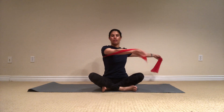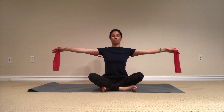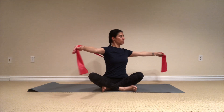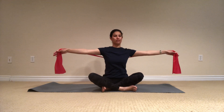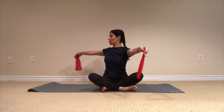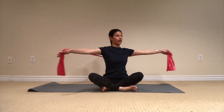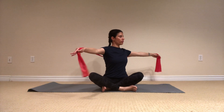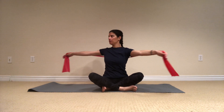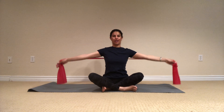If you watch my hands — they're not moving here, I'm keeping the same distance with the flex band, and I'm just taking twists. One, and two, and three, and center. Both of my sit bones are down to the mat, especially the opposite side. One more each side. Exhale, one, two, three, and center. And release.